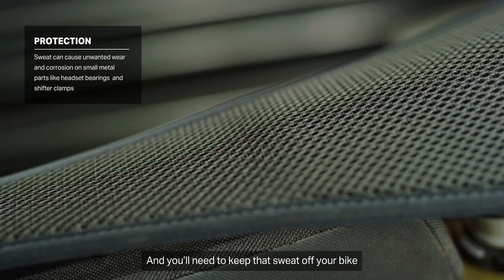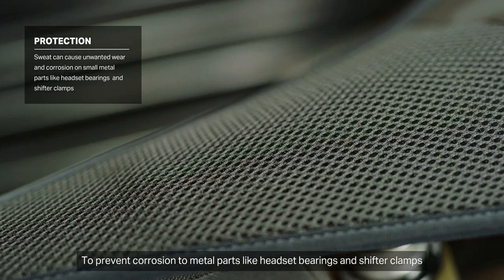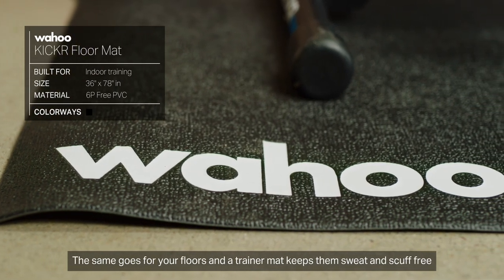You're going to sweat a lot training indoors, and you'll need to keep that sweat off your bike to prevent corrosion to metal parts like headset bearings and shifter clamps. We use the Tacks sweat cover for the bike to prevent sweat from damaging our gear. The same goes for your floors, and a trainer mat keeps them sweat and scuff-free.